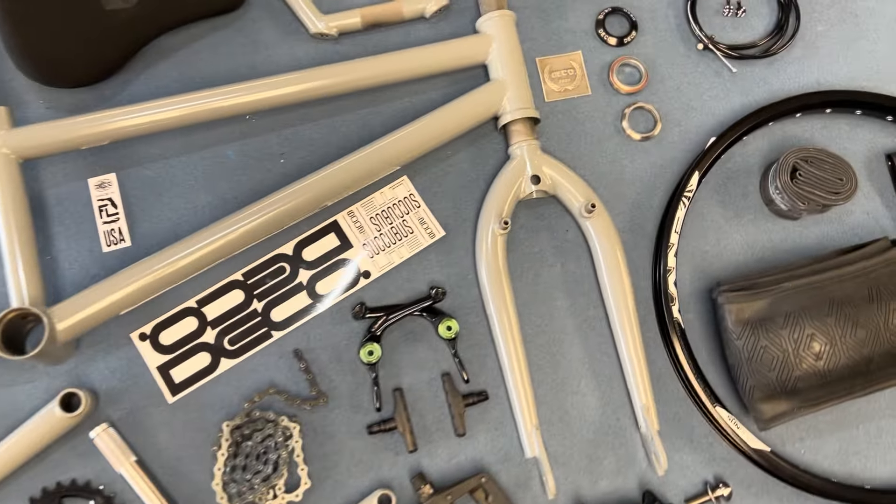S&M Fats Pitch Forks with 990s. It's a 13mm rake. Let's check out the USA sticker and the Succubus Lite sticker. Front brake here. We've got a fly chain, and we're moving into the front hub. Profile Front Hub with tie button bolts — that is the good stuff.